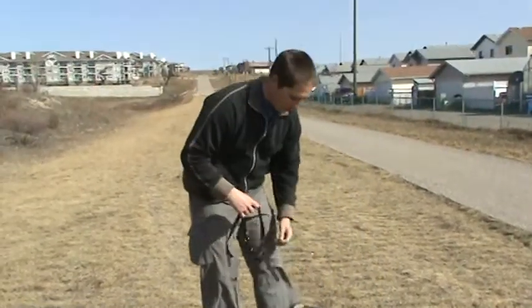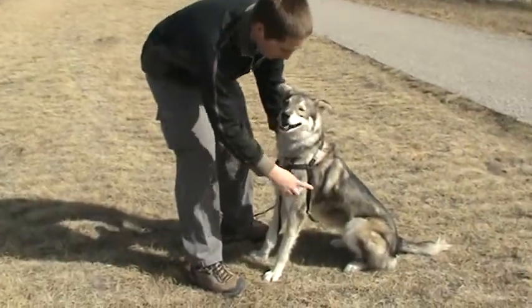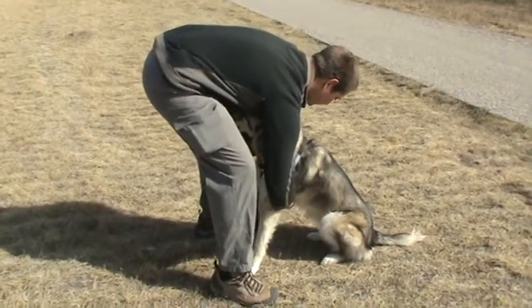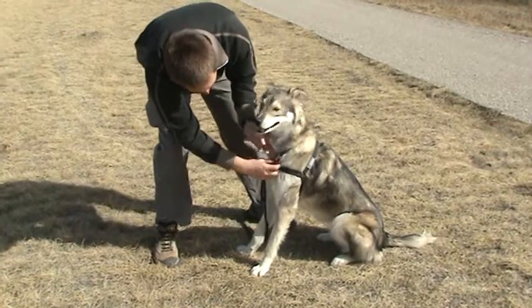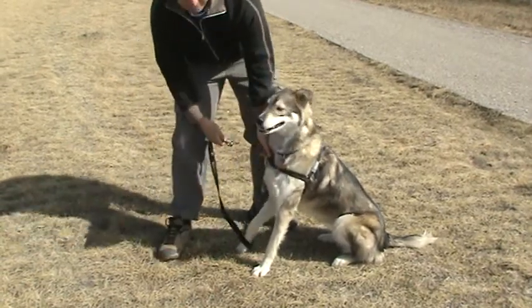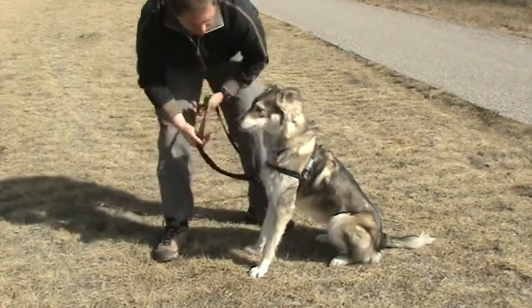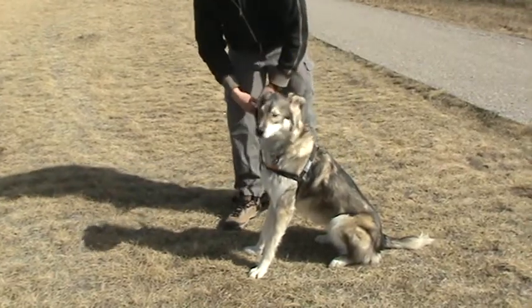So let me show you how this one goes on — just over top of the head, and then it clips right in behind the legs. If I hook his leash, which is hooked onto his collar right now, you can see this little ring right here — we just clip it right into there.